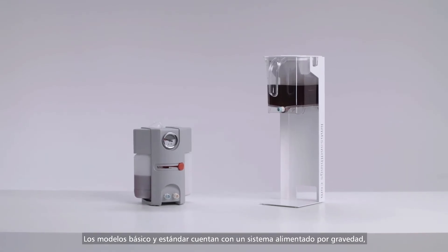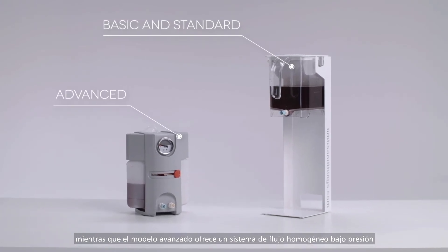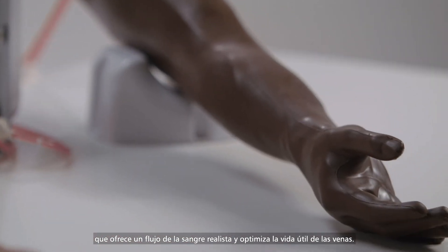The basic and standard models feature the gravity feed system, whilst the advanced offers a pressurized flow system, consistently operating to offer a realistic blood flow and optimizing the life of the veins.